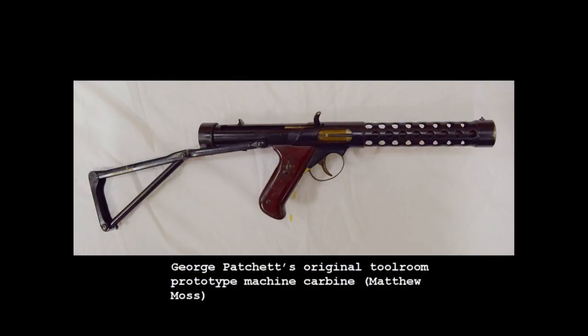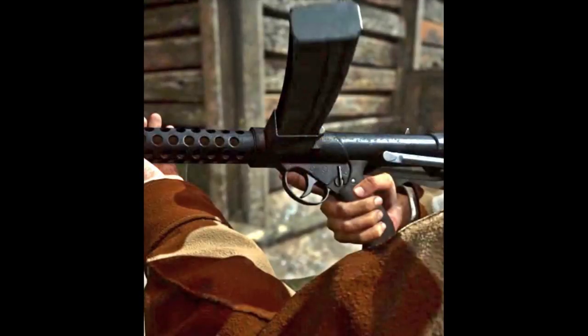The model appears to share some similarities with the original early Patchett prototypes, including the step in the welded receiver caused by the use of leftover Lanchester submachine gun tubes, and the position of the stock hinge point also appears to be correct.